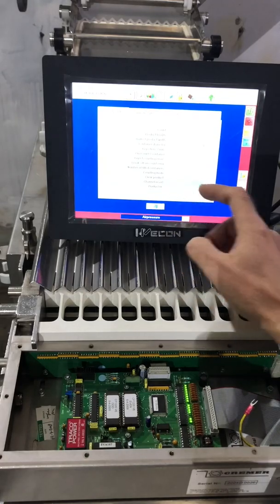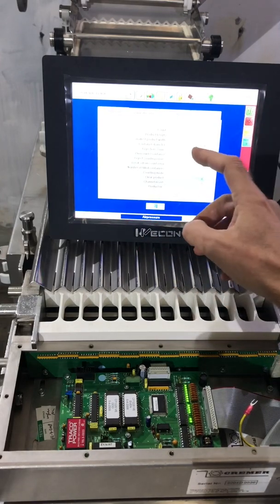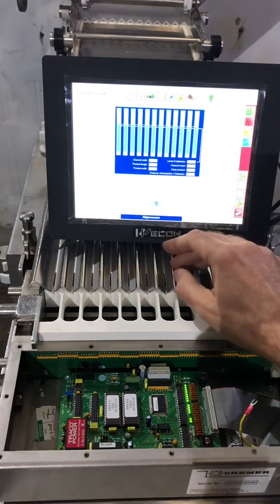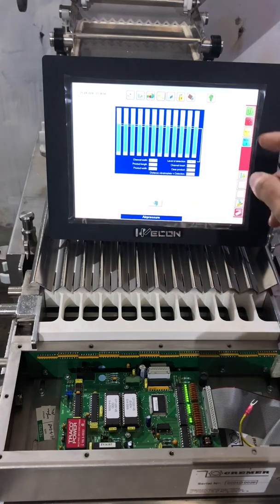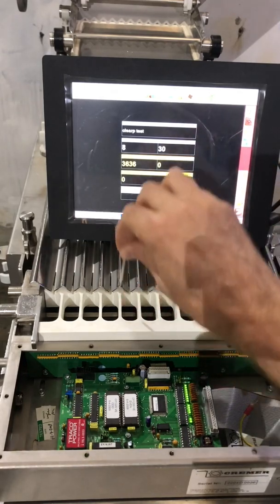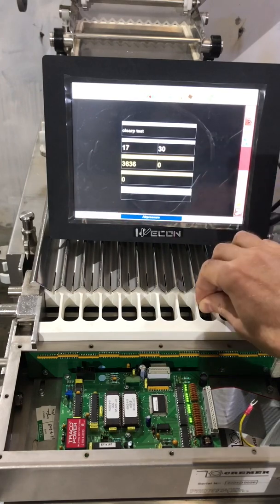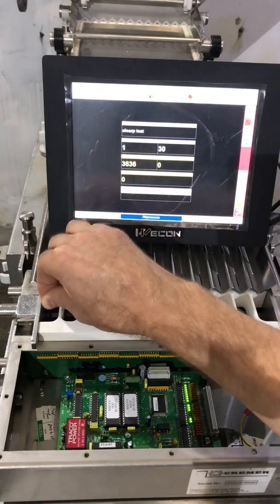Let's put the settings back and check one more time. Settings: channel insert zero, clear product zero, product length 25 millimeters, smallest product width 3 millimeters. In the product detector test, we see 25 millimeters, 3 millimeters, channel insert zero, clear product zero. Now the allen key should still count — and it does. You can also see that when something is counted, the LED for that channel will turn off briefly. This confirms the unit works as it should.